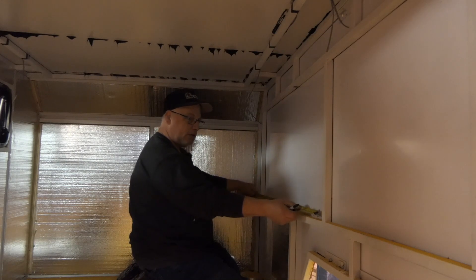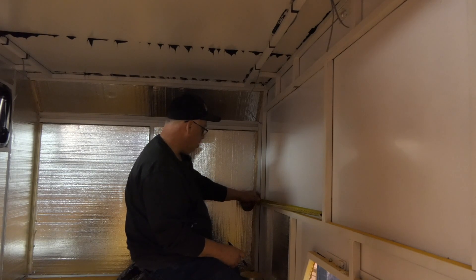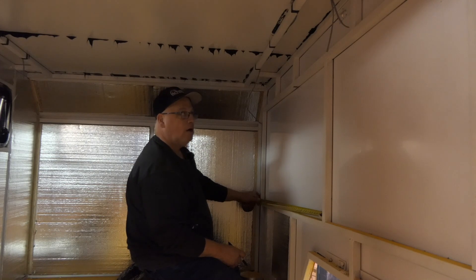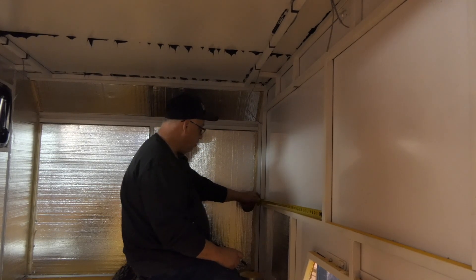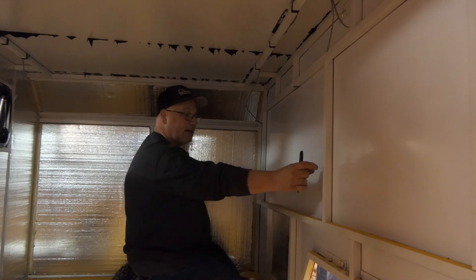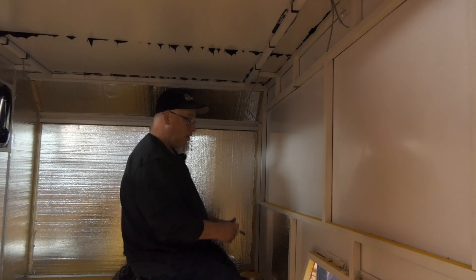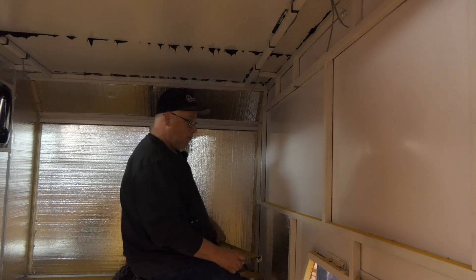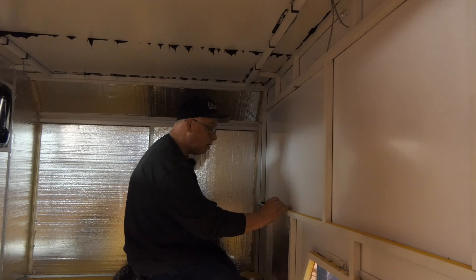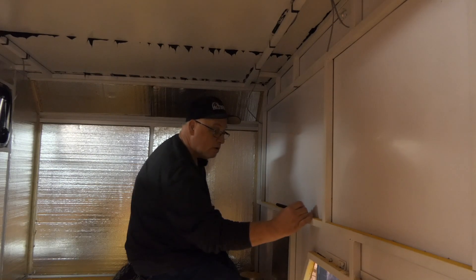In the trailer, this is our window opening. My window opening is 42 inches, so 21 inches is the center. I need to put some backing in here for the shades to screw to. We're gonna pop a couple holes so we know where the bottom is at.